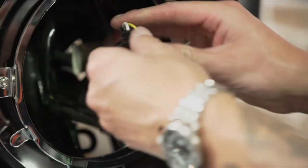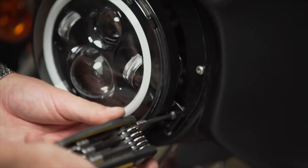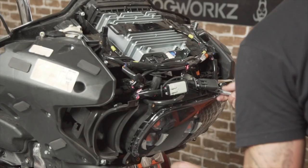Guys, welcome back to another video here on Determined Veteran. I'm excited to announce that at 18,000 subscribers we're getting very close — I'm giving you a chance to win an LED headlight from Hogwarts completely free, just for being a subscriber. Check out the rules in the description. Without further ado, cue my intro and let's go.